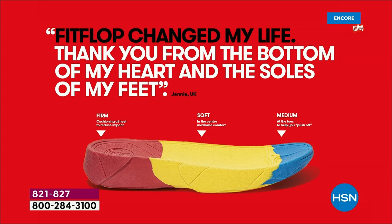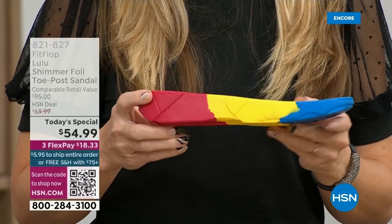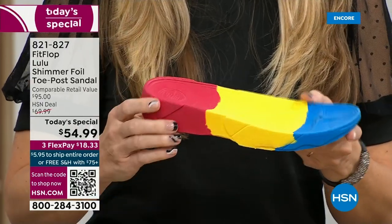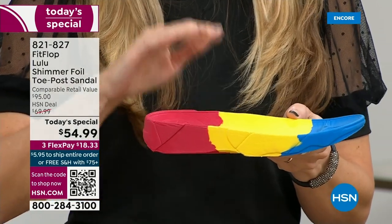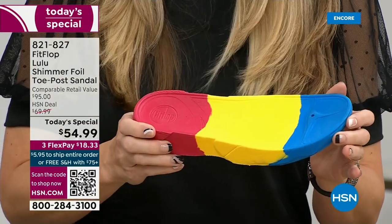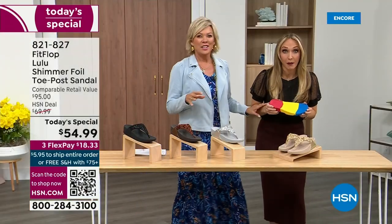When your feet hurt, your whole body hurts at the end of the day. This is where the magic is. You have that triple density foam — firm cushioning at your heel, a soft density foam at the arch of your foot, with a medium density foam at your toe box. There's a bit of a lift, which elongates the leg, but there's actually function to that because it properly aligns your foot so that when you walk and do that strike pattern, it absorbs pressure, diffuses all of your weight evenly. You won't even think about your feet.